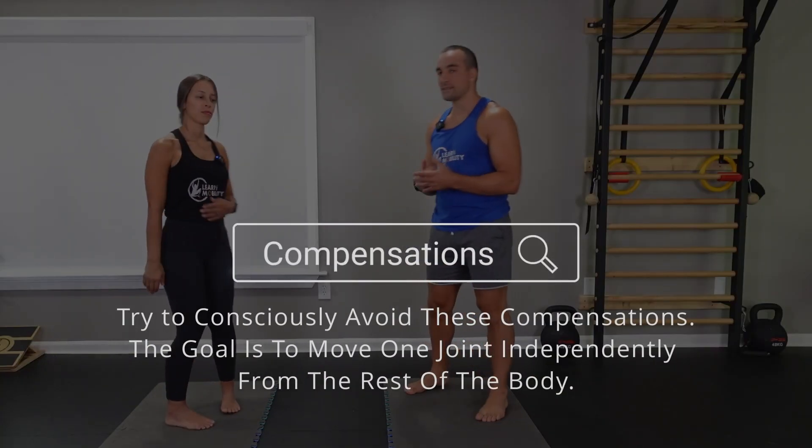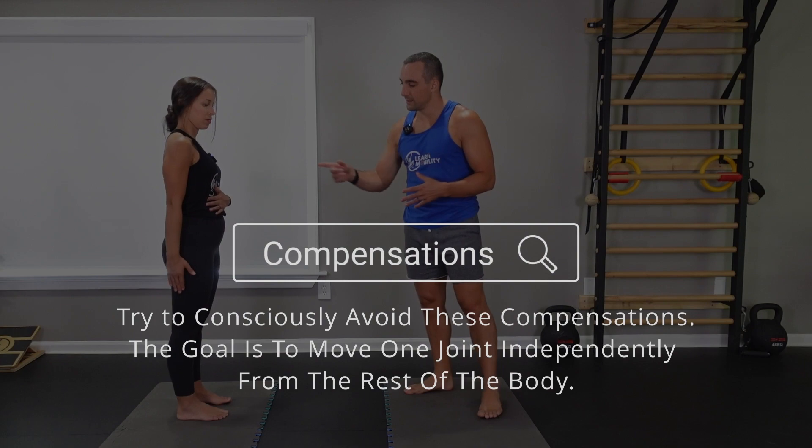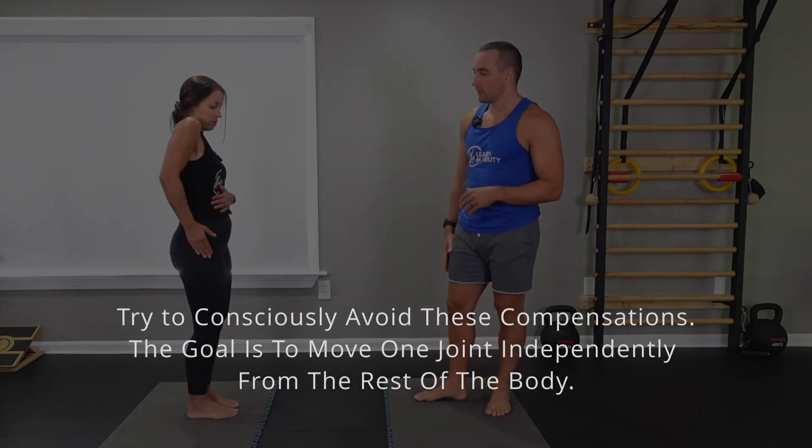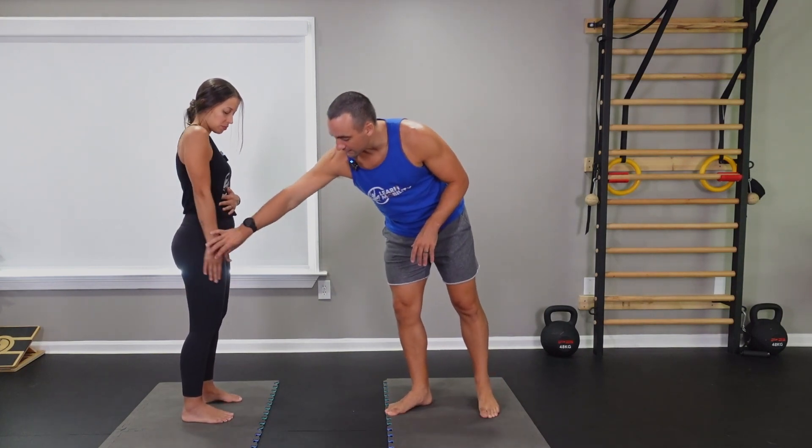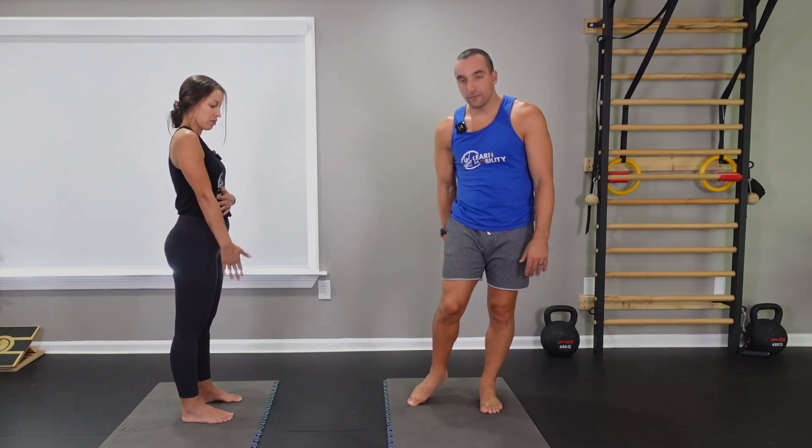Some common compensations to watch for with the scapula are pretty simple. One of the things you're going to see is a lot of elbow bend — that's not what we want because we're isolating scapula motion. The other thing you'll see is that the hand will move side to side. When the hand goes back and forth, we're really getting rotation in the actual shoulder itself. That's not what we want, because we're going to give the shoulder an opportunity to move later on — we just want to practice scapula motion.